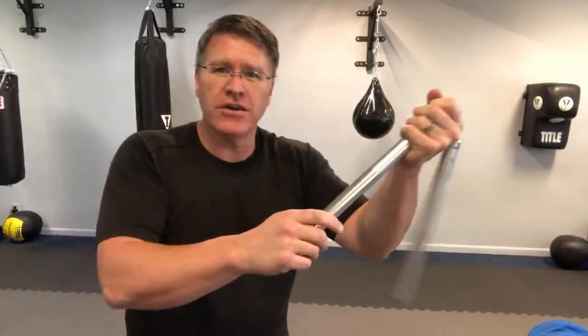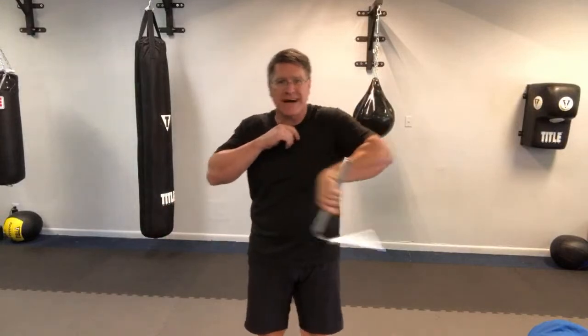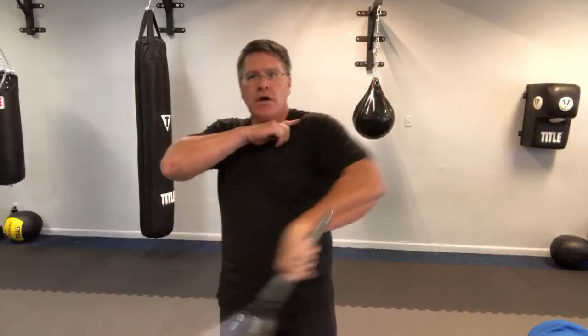Once you get used to this, your hand is going to slide up and down as you're using it. Add the horizontal strike — bring it back here. One, two, three.